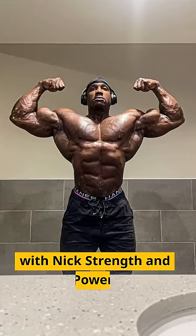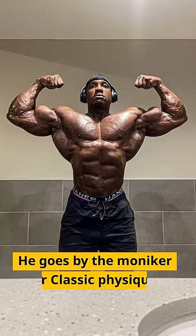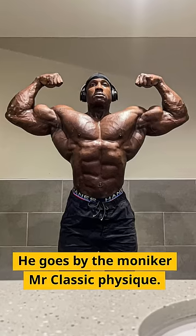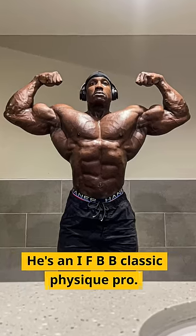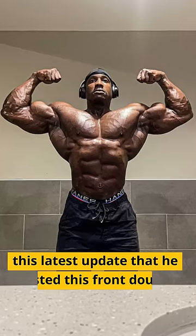What's going on you guys? Nick here with Nick Strength and Power and this is Robert Timms. He goes by the moniker Mr. Classic Physique. He's an IFBB Classic Physique Pro and a Classic Physique Olympian, and this latest update that he posted...